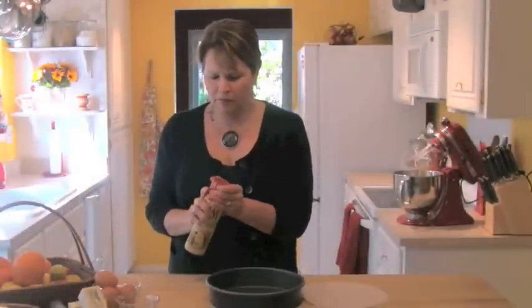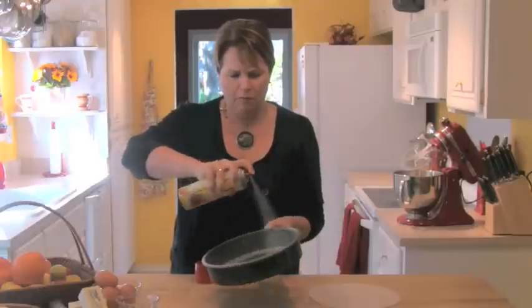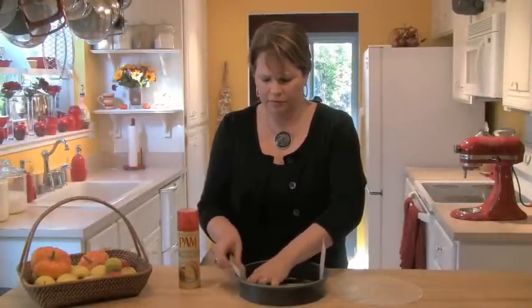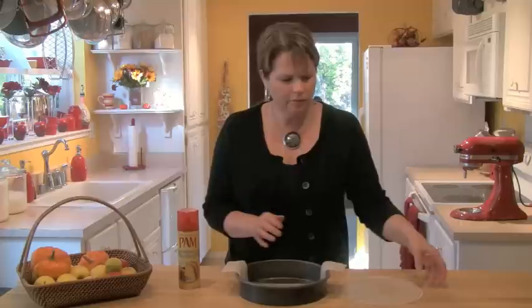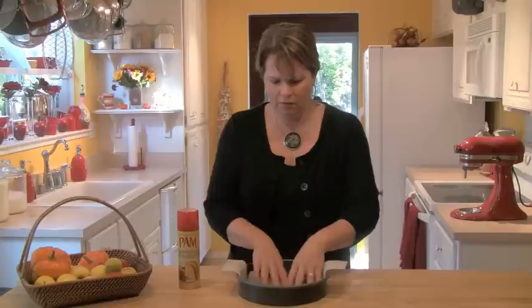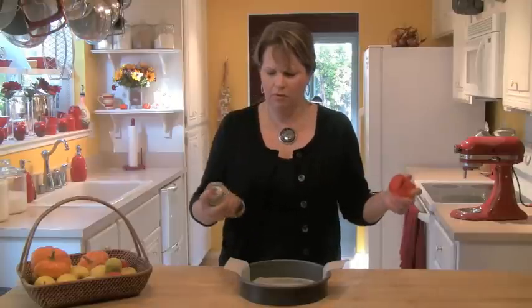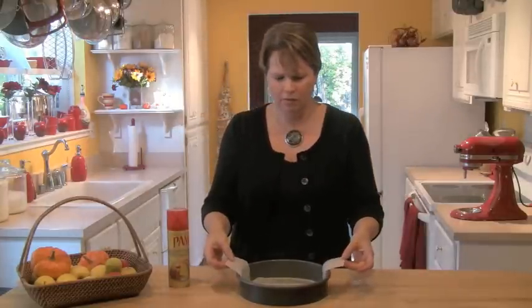First, we start by getting our pan ready. Use either a 9-inch square or a 9-inch round pan and spray it with some baking spray. Then we're going to make a sleeve by putting a thin strip of parchment right down in the bottom of the pan. If it's round, I buy little round parchments at the party store, but you could certainly cut one out. If you're using a square pan, cut a square piece. Put that in on top of the sleeve and give it one more little spritz. Now our pan is ready and we can set that aside.